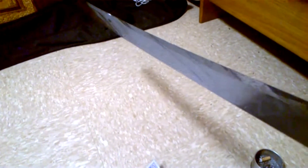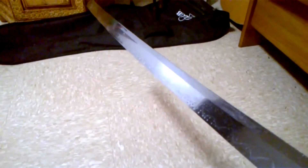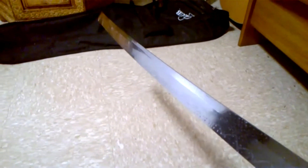It has been clay tempered — the temper goes all the way down to the kissaki. That's oil on it that I put on there. The sword handles extremely well in my opinion, and the polish on it is really good. For what you pay, this one with the brass fittings was $232 US.